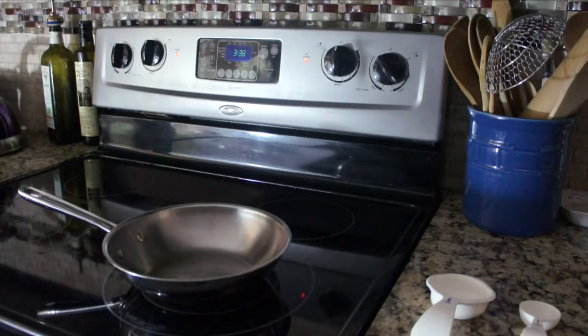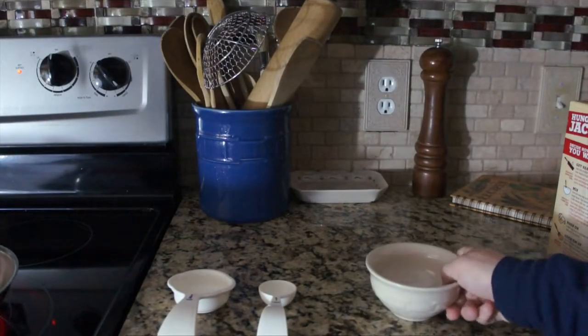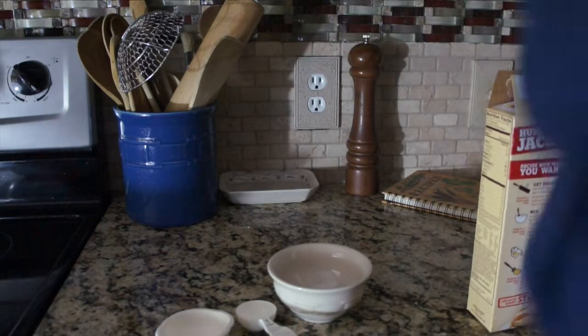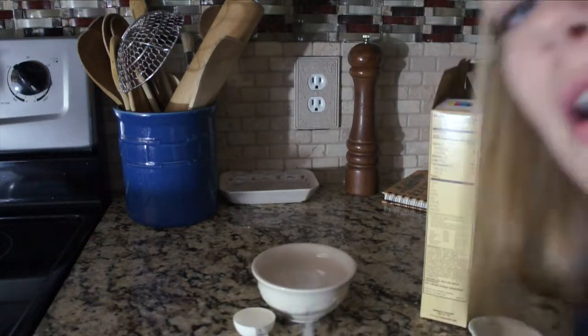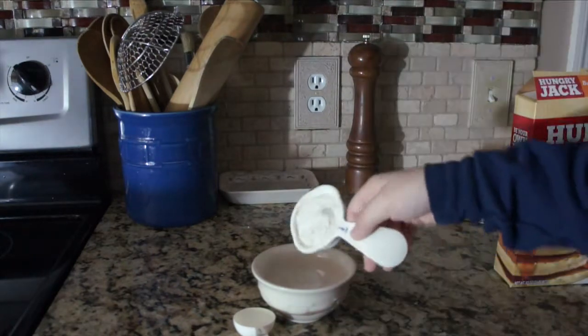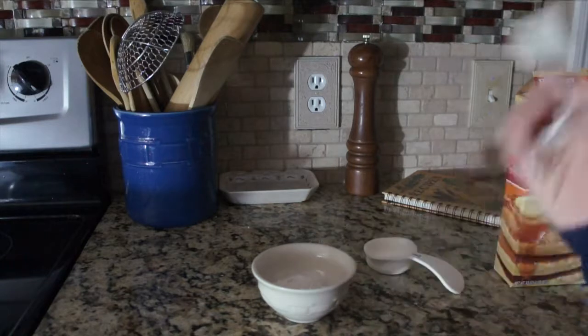I'm going to get a small little bowl and mix up the ingredients. Trust me, this is going to turn out just well. I'm going to try not to screw this up — just a little disclaimer: these pancakes expired in 2016. Alright, I'm going to add 3 tablespoons of water.